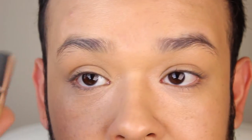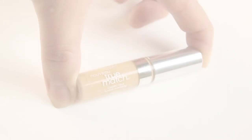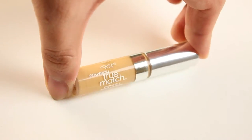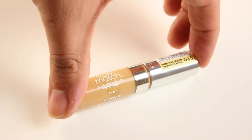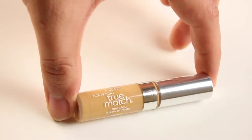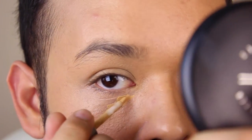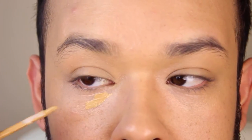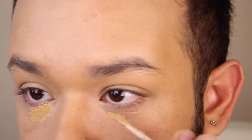Next, I will be applying my L'Oreal True Match Concealer in shade 4 to 5. This product is really good because of its long-lasting formula — it literally glides on. It's super creamy and gives such great coverage without looking cakey or drying out the under-eye area, which is what a lot of thick full-coverage concealers can tend to do. But this one doesn't do that at all — it is really, really good.